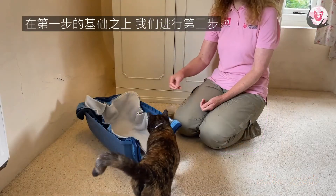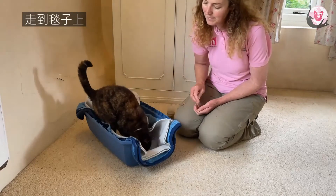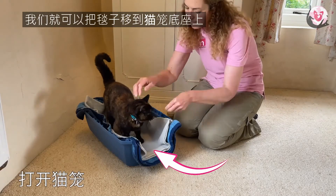Step two builds on step one. When your cat is really comfortable with the new blanket you have been teaching for and feels very confident with getting on and is happy to settle, then we are ready to move that blanket into the open base of a carrier.